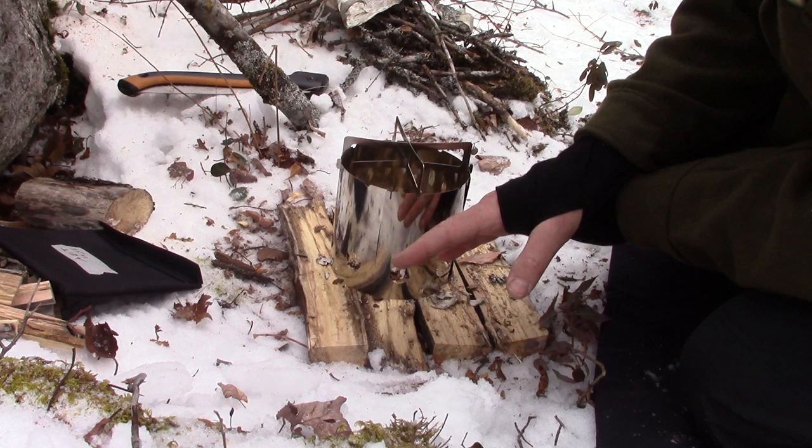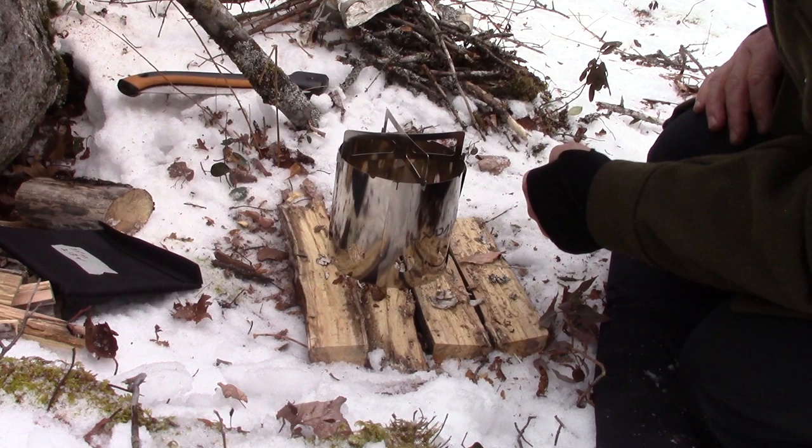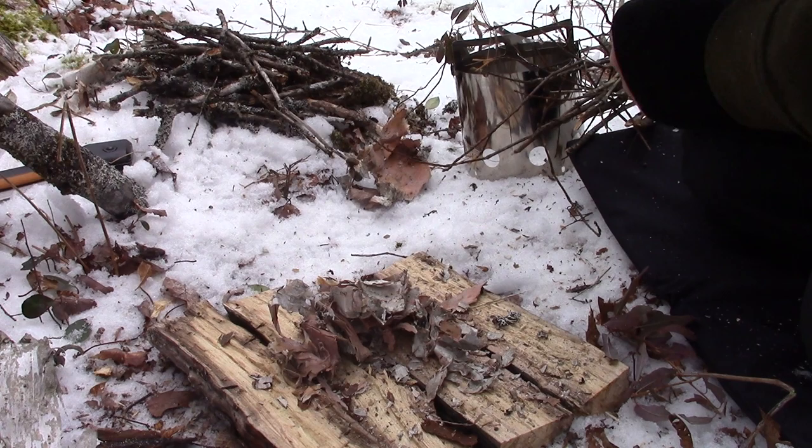I contemplated whether to go bottom-up or top-down — either one would work with this stove. You can see it's well ventilated around the outside. Maybe I can even feed some sticks in through the sides of the stove once I get going. Give me a minute, I'll get my stove set up, we'll get a fire going, and we'll get some lunch on.